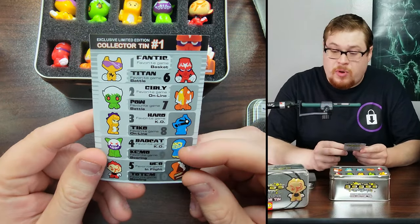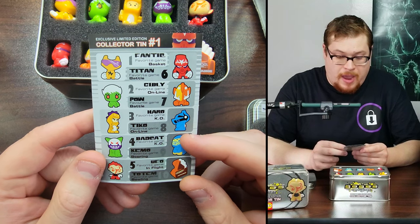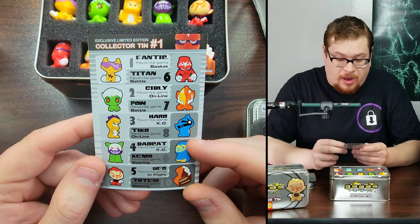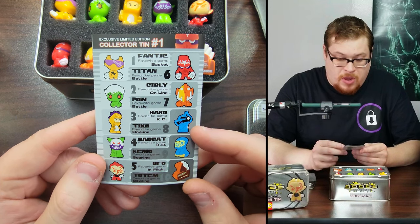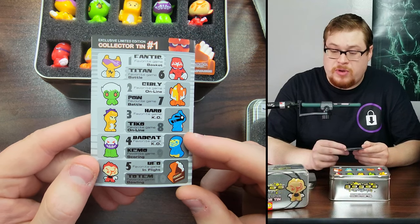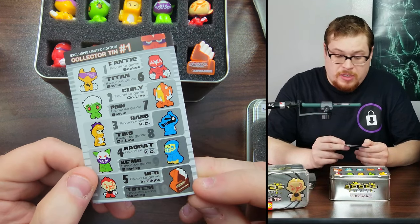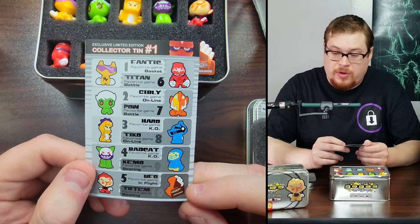Let's go over tin number one. We've got Fantic, Titan, Kibli, Pow, Haro, Ticko, Bad Cat — Bad Cat's sweet — Kimo, UFO, and then Totem, which the Totem is pretty dope. It's the official GoGo's Crazy Bones advanced hand dude thing, pretty sweet looking.